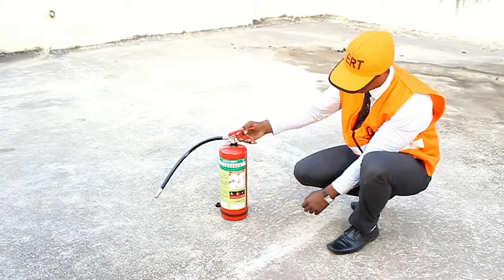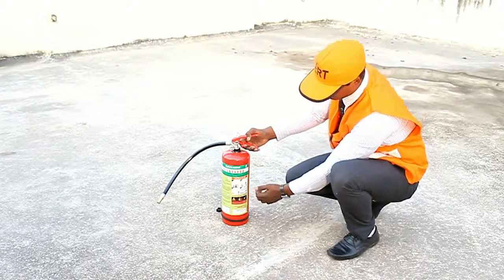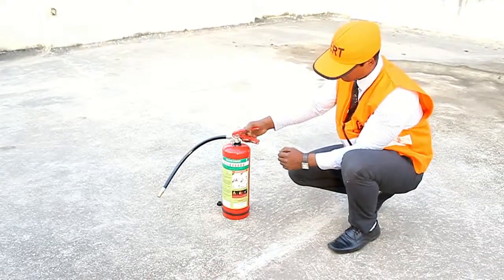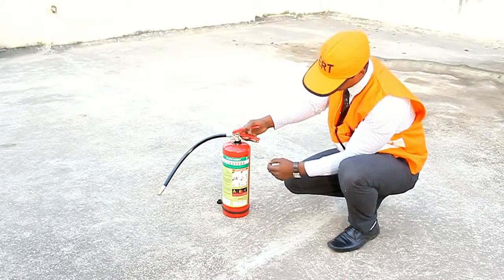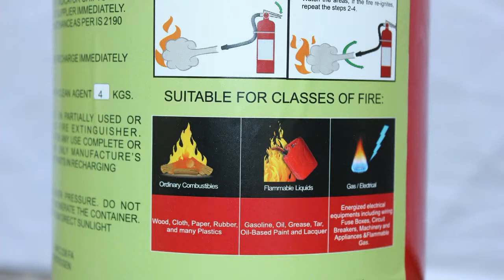FE36 clean agent is environment friendly and suitable to protect sensitive equipment in server rooms, data storage areas, CNC machines, operation theatres, bank vaults, and chemical storage rooms. This fire extinguisher is also multi-purpose and can be used on class A, class B, class C, and electrically generated fires.